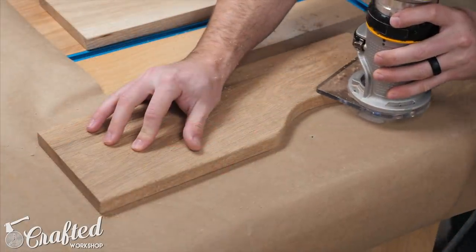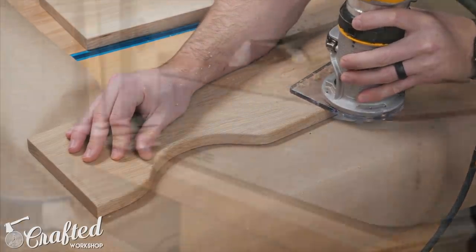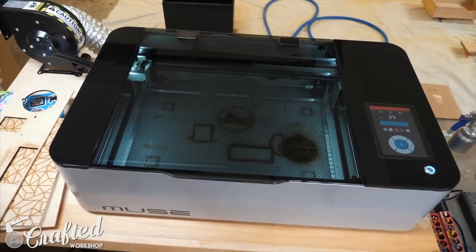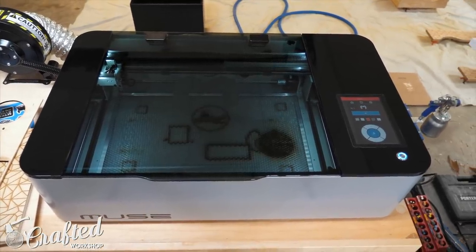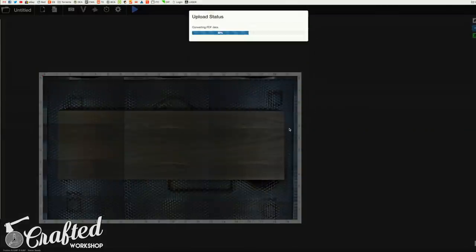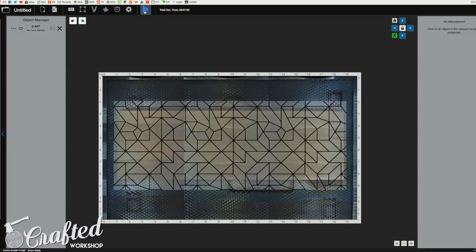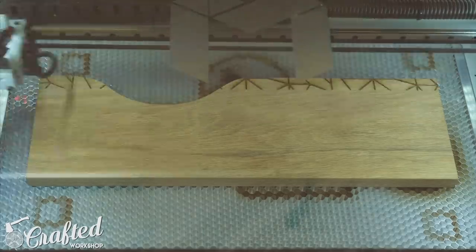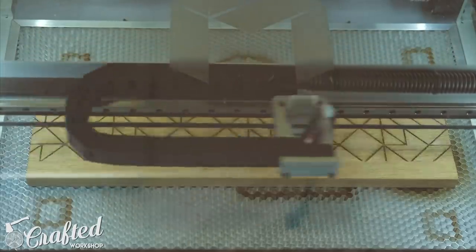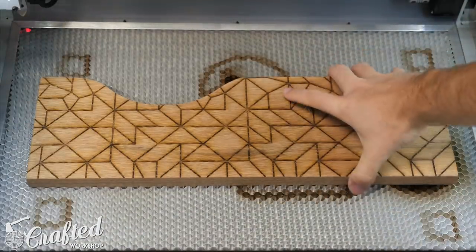Next I rounded over the top edges of the drawer front since this is where your hands will come into contact with it, and then I moved over to the laser cutter. This is the Full Spectrum Muse — their new hobby laser — and it's got a camera inside that allows you to place your artwork on the piece you're laser engraving with pretty good accuracy. I found this geometric pattern on Google Images and just dragged and dropped it into Retina Engrave, Full Spectrum's software. After getting my settings dialed in I sent the job to the laser and it got to engraving. This engraving process took about 30 minutes and I made sure that the artwork bled over the edges so there'd be a cool edge-to-edge design. Since the laser only cuts in a small focus area, it won't damage the bed of the laser cutter even though it's cutting over the edges.